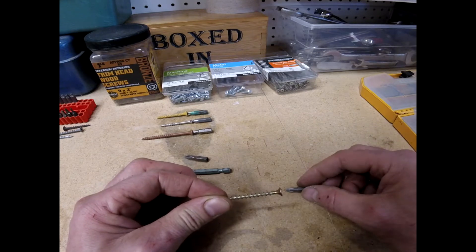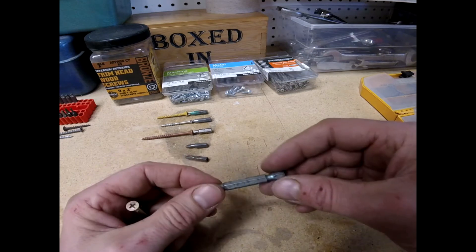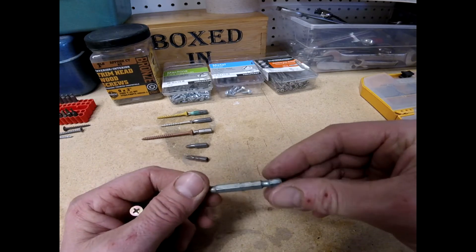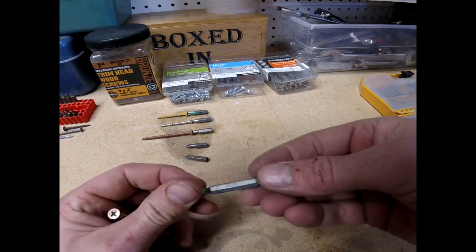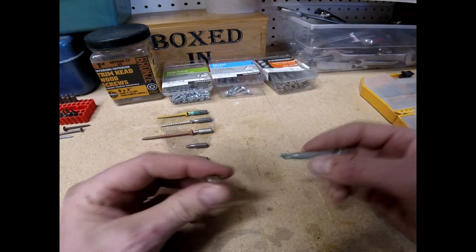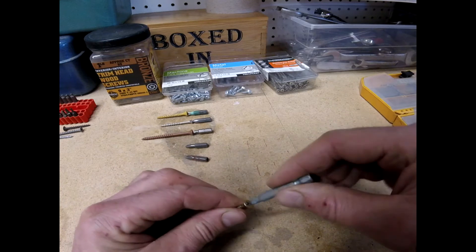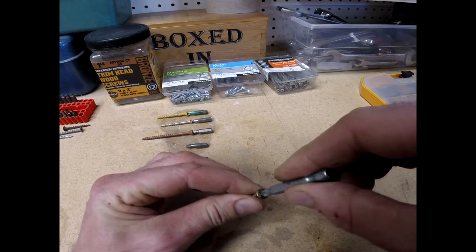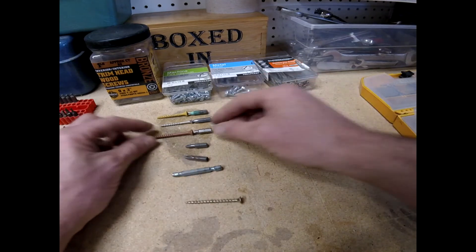On the other side is a Phillips three. You can just barely see it on there — trust me, it's a Phillips three. On the end it's got kind of a square nub right there, and that's not going to fit into that Phillips screw.